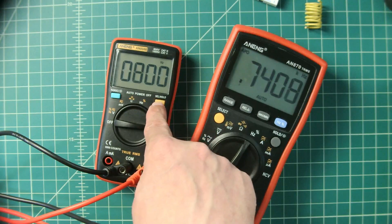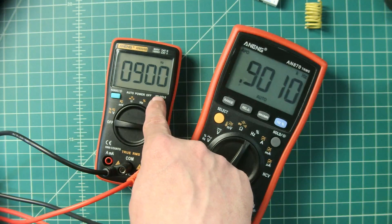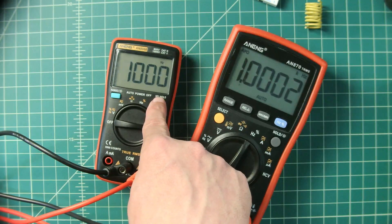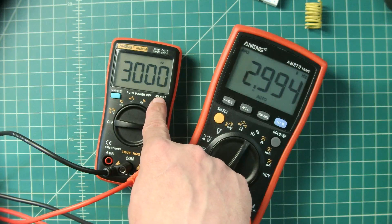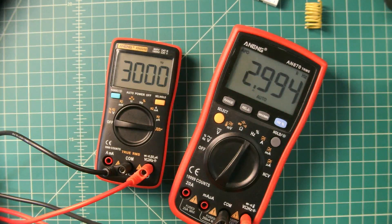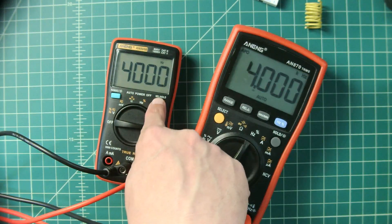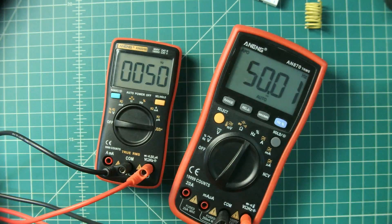Continuing up through the kilohertz range — 1 kHz, 2 kHz, 3 kHz. At around 3 kHz it's a couple digits shy. At 4 kHz it resets. That concludes the frequency test.